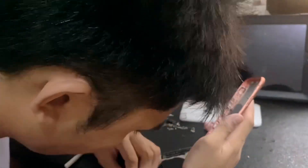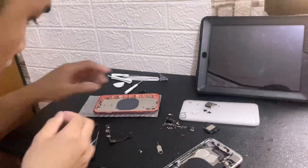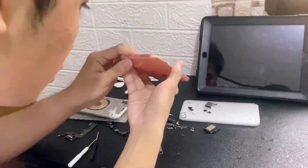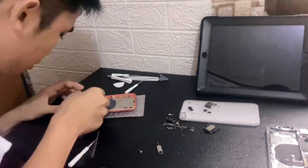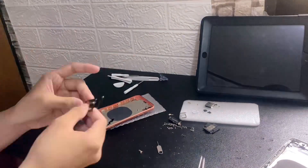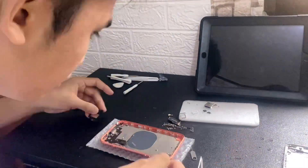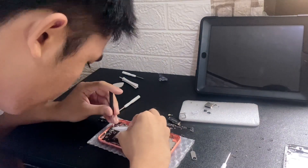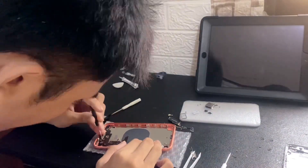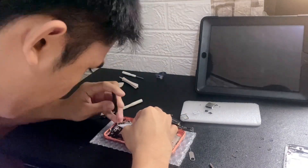Transfer the other components, including plastic pieces. The next thing to do is to transfer what I think is the Wi-Fi receptor — the Wi-Fi connection module. Then install back the new charging port and fasten the screws.